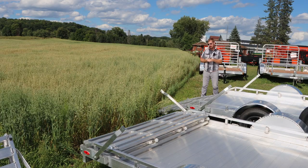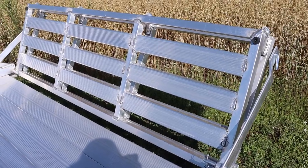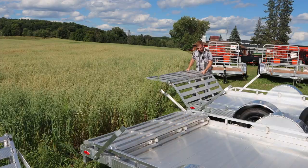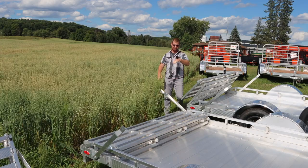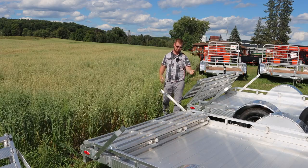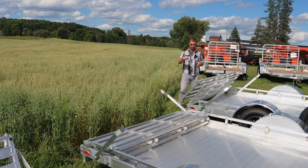All right, last thing we'll talk about is this bi-fold gate. Nice all-aluminum build, nice and effortless to lift up, folds in just like that. The nice thing you'll see on this trailer is it does fold down flat. So if you are transporting nothing on the deck and you want extra length off the deck, you can fold that all the way down.